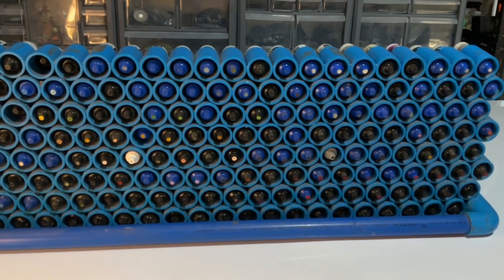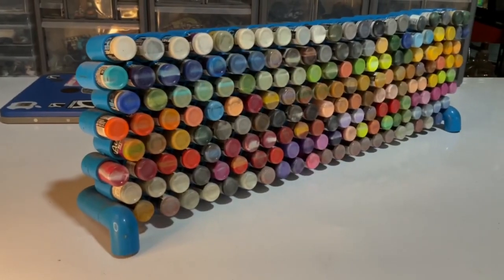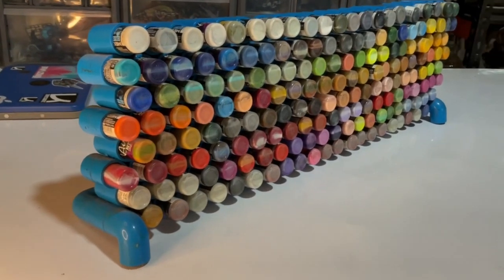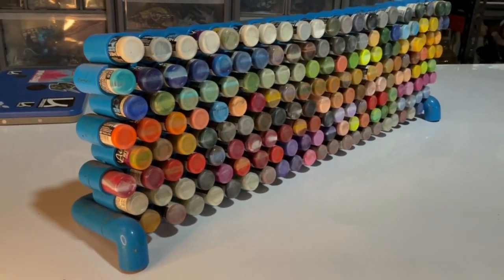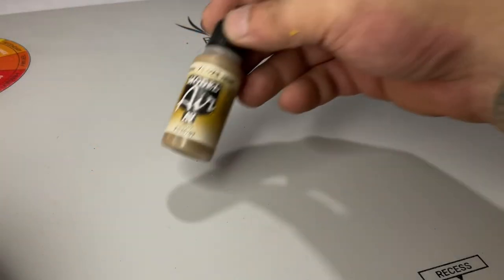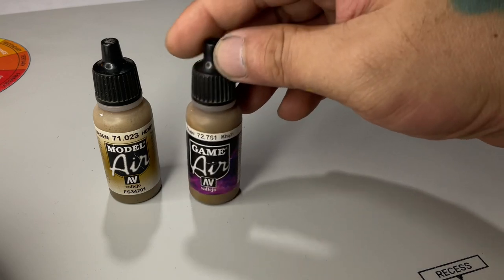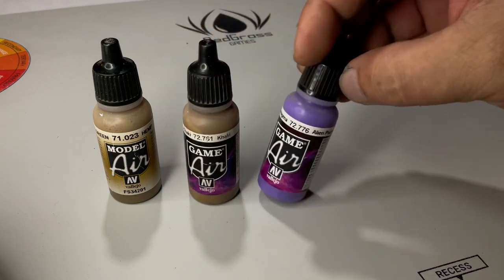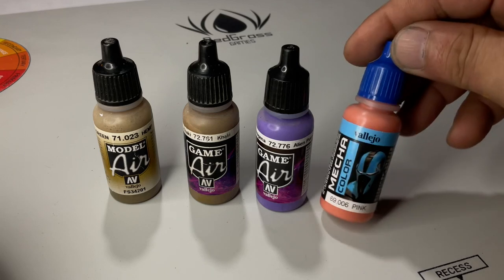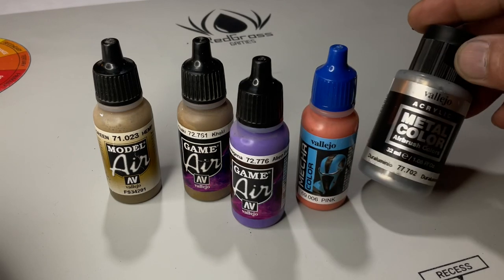Now we talk about the airbrush paints. As I've said earlier, I separate the airbrush paints and the normal brush paints. In this case, I have the model air, game air, and mecha colors in a separate rack. Someone asked me — an old-time friend — asked me why the mecha colors are not called mecha airs. To be honest, I don't know why.